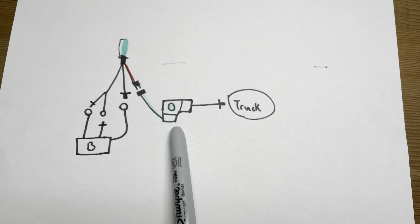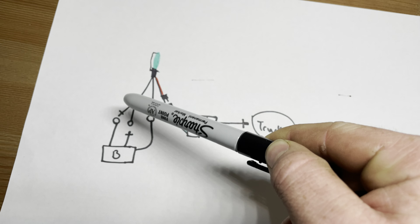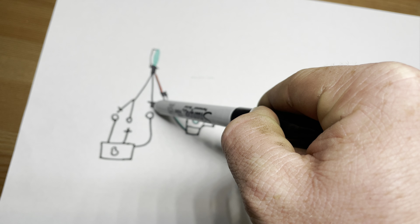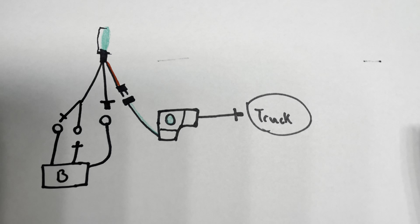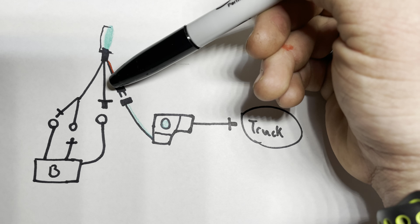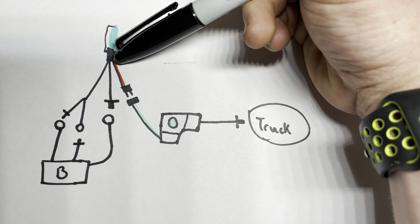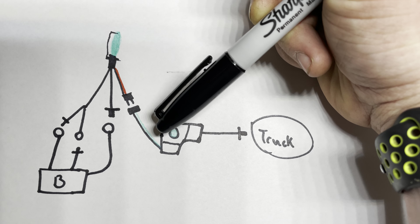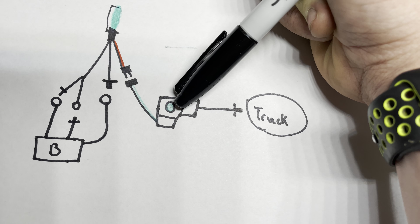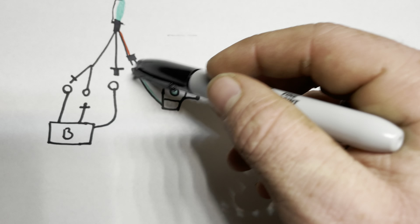This is the truck. This is the headlight fixture. This is the ballast. This is the headlight. The circles are female connectors and the pins are male connectors. Starting off at the light: this connector right here plugs directly into this connector, which connects to your headlight, and your headlight fixture connects to your truck. This is pretty much all solved right here.